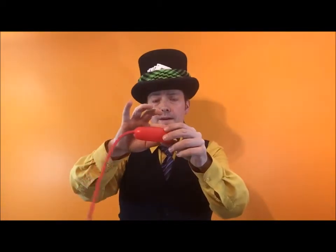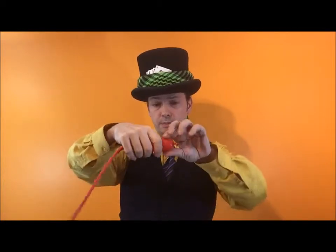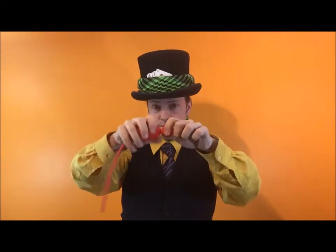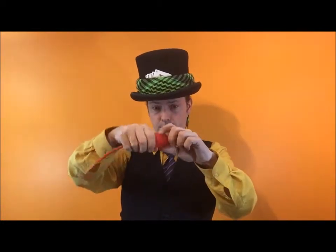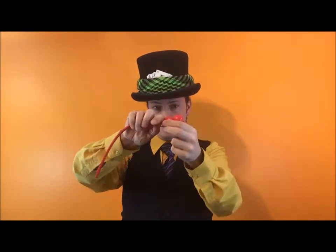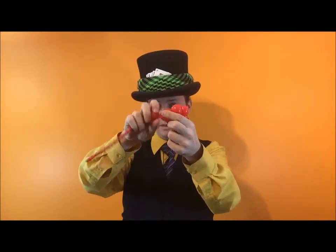Now we're going to make five one-finger bubbles in this balloon. Measure one finger, measure another finger, measure another finger, another finger, and another finger — one, two, three, four, five. And what's left over?